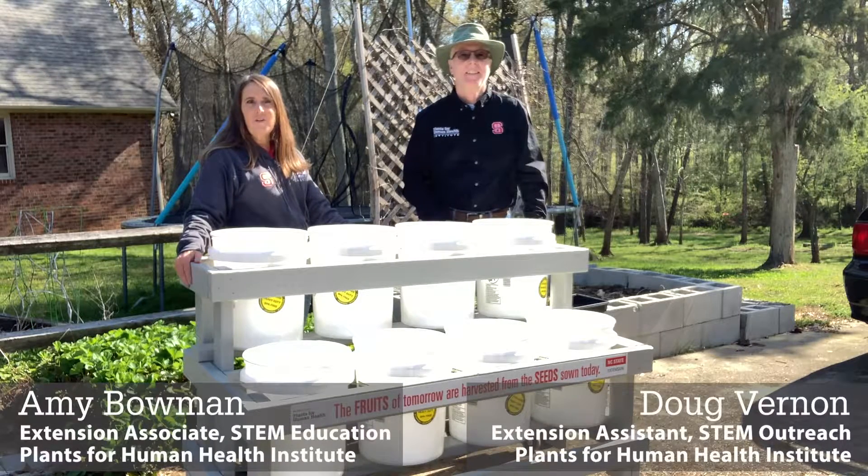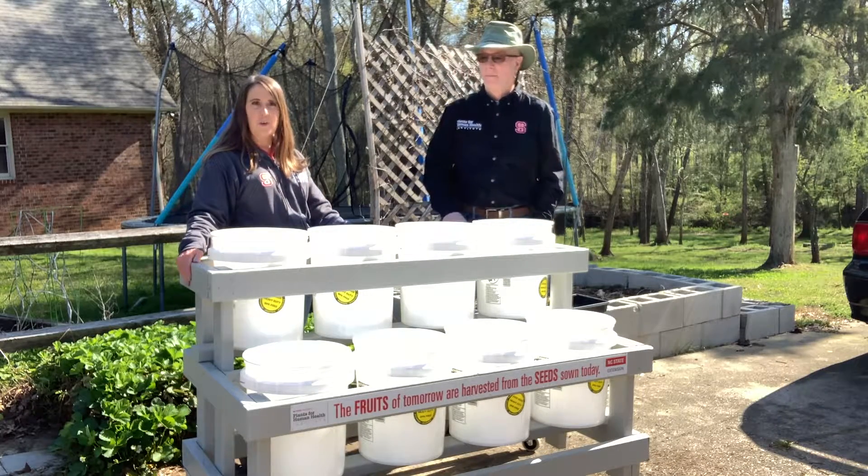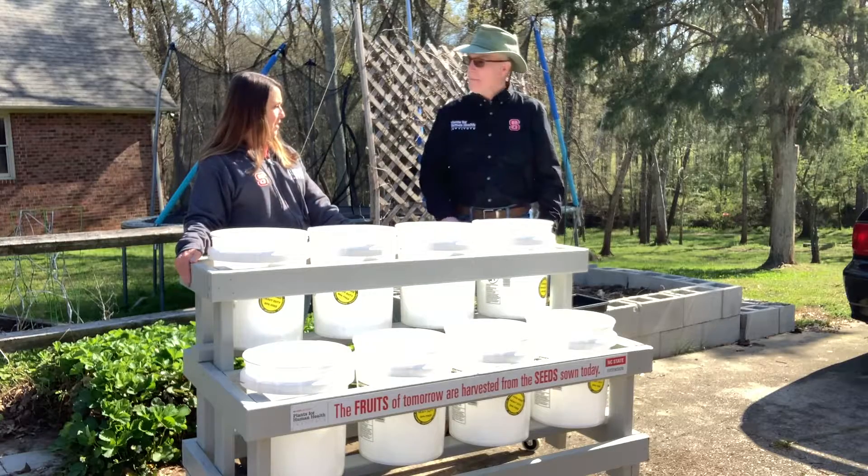Welcome everyone. I'm Amy and Doug from Plants for Human Health Institute, and we are really excited to share our new bucket garden with you. Doug, tell us a little bit more about this bucket garden.